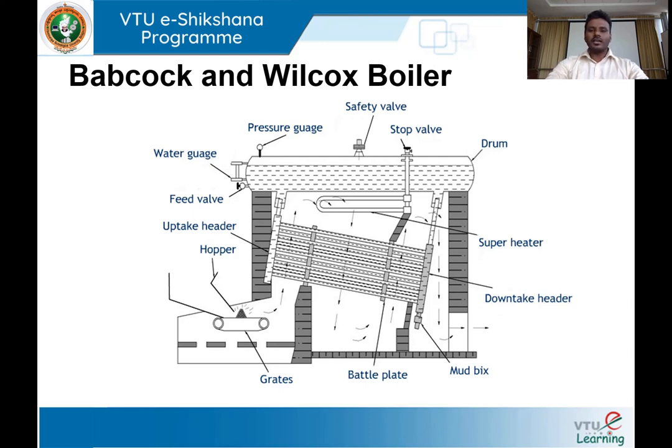Once the hot gases transfer all their heat to the water inside the water tubes, the water gets heated up and there is a change in density. The heated water moves through the uptake header into the boiler drum. The wet steam formed in the water tubes gets collected in the steam space inside the boiler shell. This continuous circulation of water and heating inside the water tubes produces wet steam stored in the boiler shell. Whenever there is demand, this steam is passed on to a superheater to be heated to a superheated state.